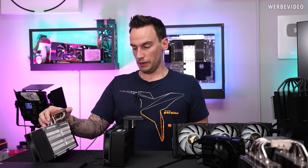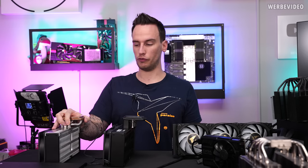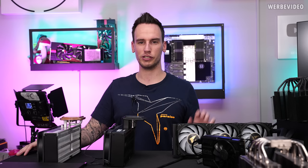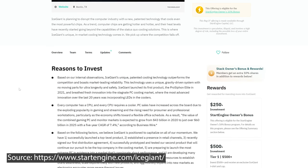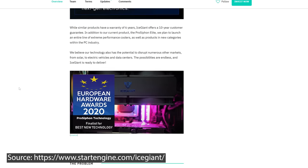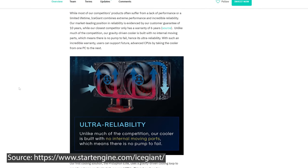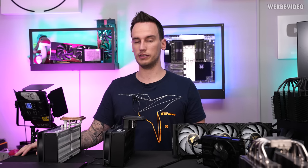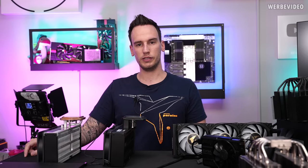Pricing will also be interesting for this one — if it's maybe €250 that would be way too expensive, but I have no information on pricing so we'll have to wait. Also, I noticed it's currently possible to invest into IceGiant as a company — I'm not sure if it's a buy-in or crowdfunding. I have no idea about investments like this, and this is not a financial recommendation — just as a disclaimer. There's a link in the description if you want to read up on it. Alright, it's definitely looking great from what I can see so far, considering this is still a prototype. It will be very interesting to see what they can pull off once it's final. Thanks for tuning in — until next time, bye-bye.